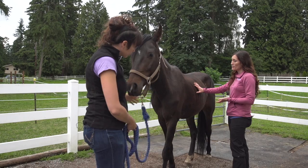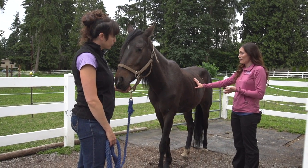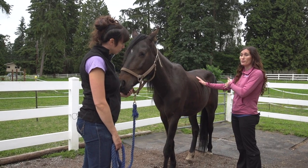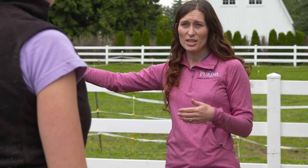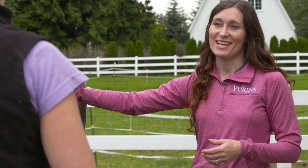With a horse that you can see ribs, it's going to be a four or below — like one to a four. If you cannot see ribs at all, then they're going to be a five or above. If I had to push pretty hard or put a lot of pressure on his ribs to feel them, then he's going to be a seven, eight, or nine.